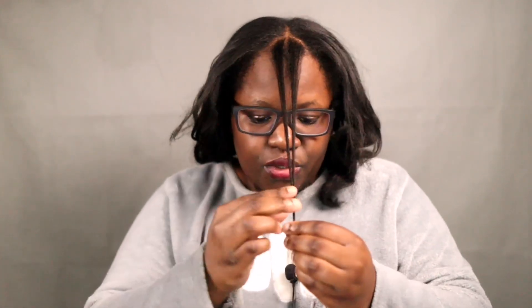We're gonna start at the front. I think we should start with this front hair, so I'm just gonna take that out. I'm just gonna stop talking and show you guys the length of my hair. This is the front.